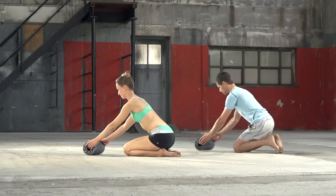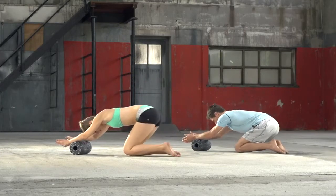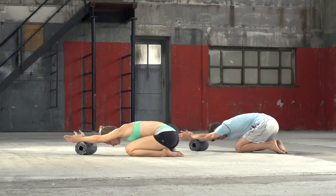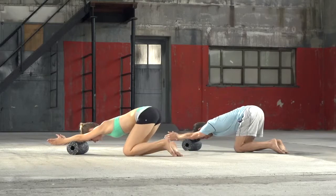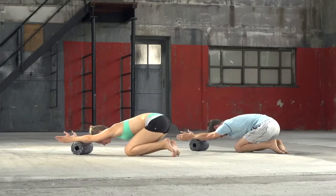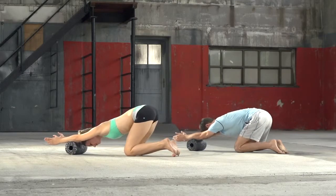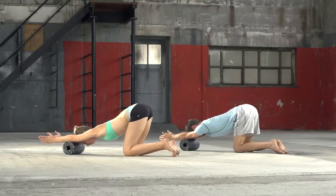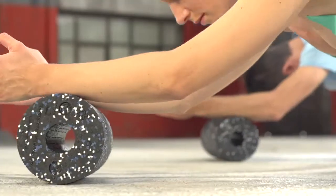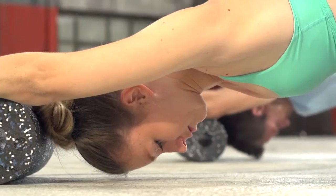Kneel down on the floor and place the black roll in front of you. Now place both forearms on the roll just under the wrists and roll forward while keeping your back straight and the palms of your hands facing downwards. By exerting slight pressure, pressing the hands downwards, roll up until the elbows and back again. A turning movement of the hands in and outwards will bring about a full forearm massage.